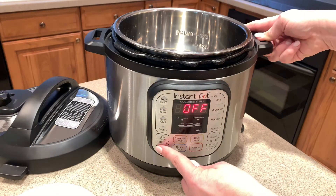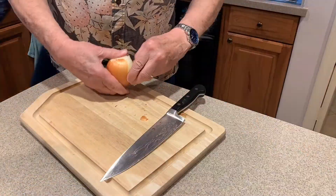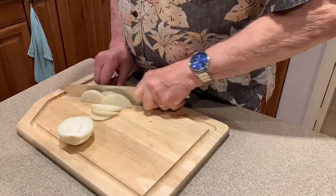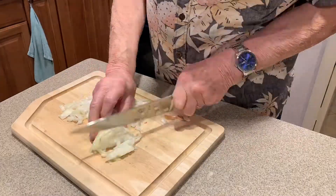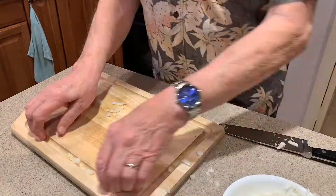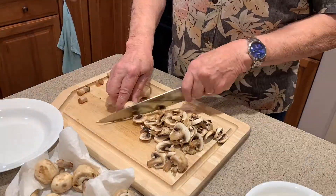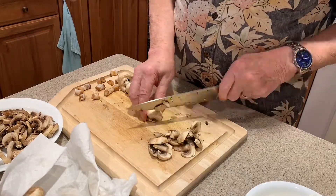Let's turn on our Instapot on sauté mode, let it warm up, and we're going to prepare some of our veggies. Go ahead and cut and dice up one medium-sized onion. We're going to take the eight ounces of mushrooms and slice them up — if you like more mushrooms, you can actually double the amount.